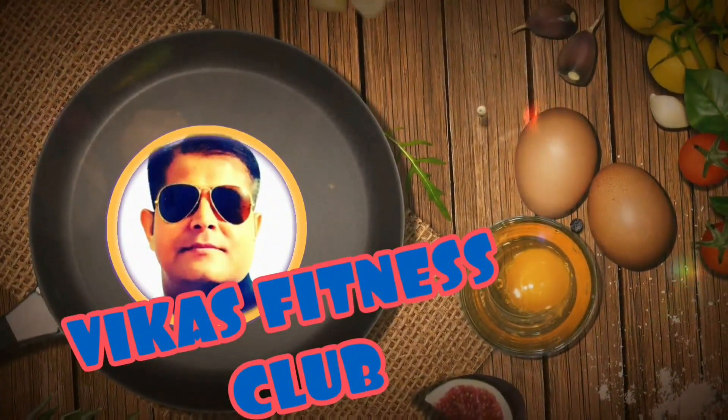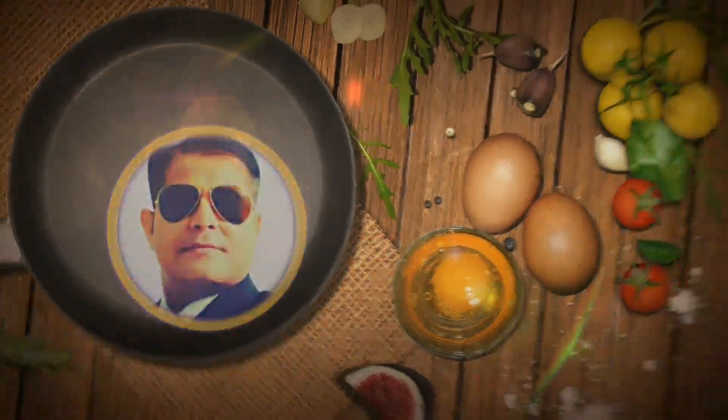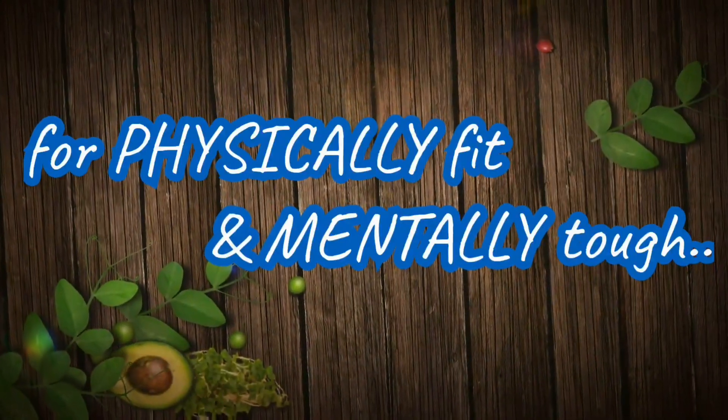Hello friends, good morning, welcome back. This is Vikas and you're watching Vikas Fitness Club. Today we are going to do the complete workout from home to reduce arm fat, belly fat, thigh fat, and every sort of fat from our body. So without wasting any time, let's get started. First of all we'll do the warm-up, then after that the main exercises, and after that we'll go for the stretch out or cool down.